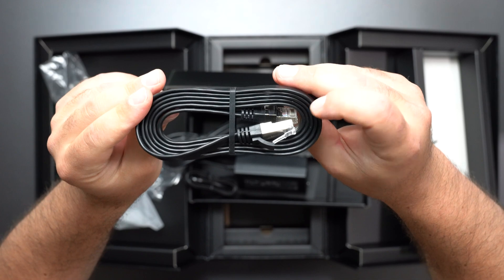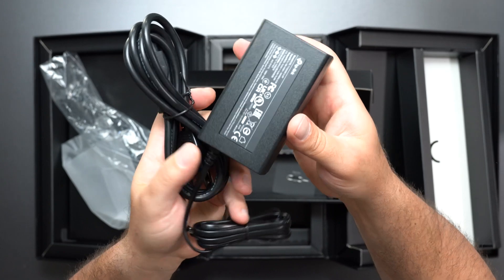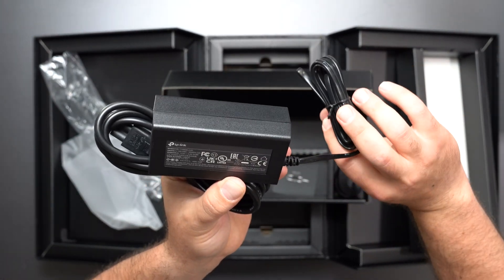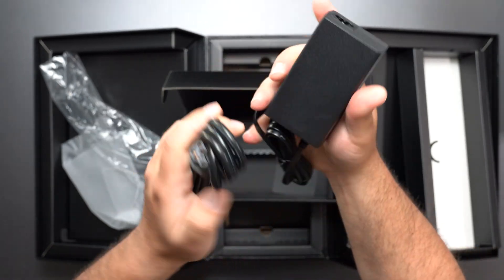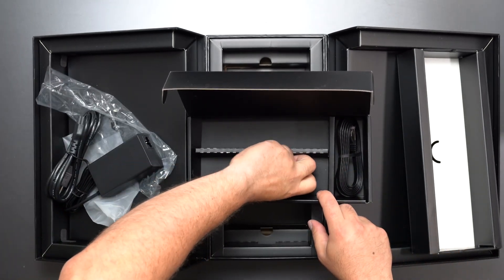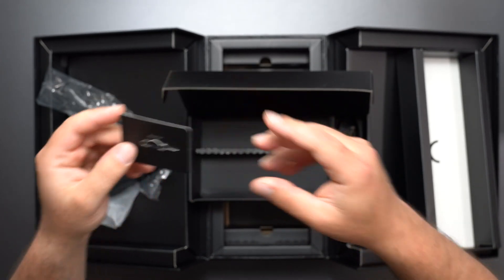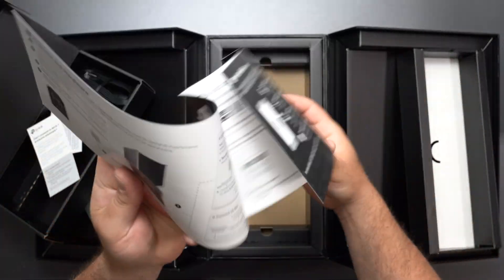We have an Ethernet cable — it doesn't specify if it's Cat5e, Cat6 or something else. We have the power adapter, which is 100 to 240 volts. Output is 15 volts at 5 amps, which is 75 watts of power. We also have the little pin tool for the factory reset, kind of like a SIM card remover. And then there's some documentation with a quick installation guide.